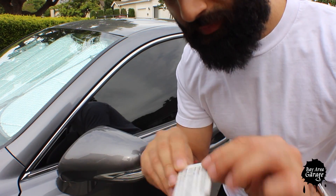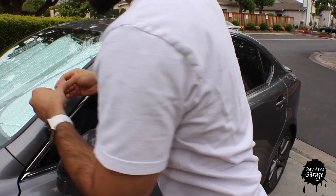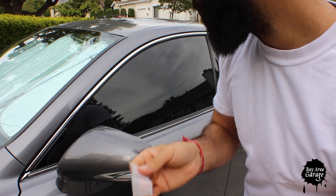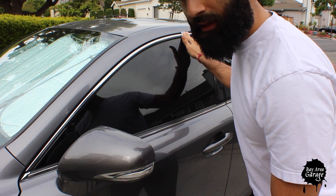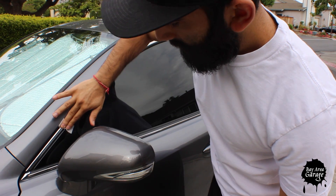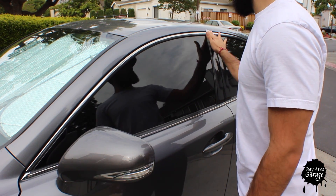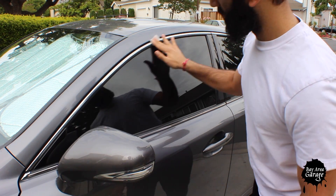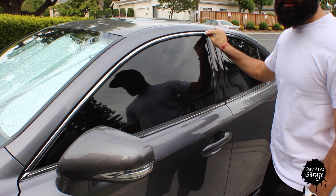First things first, get that alcohol pad open, boom, toss it to the side. All you want to do is clean the area — that's all. If you have it nice and clean it'll make it easier for the tape to stick on. You want to clean a little bit of the pillar here as well, just go over it and that's all.